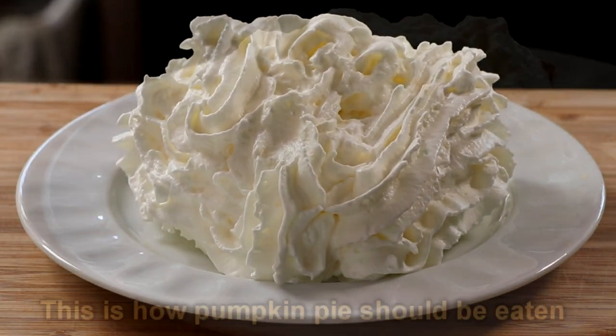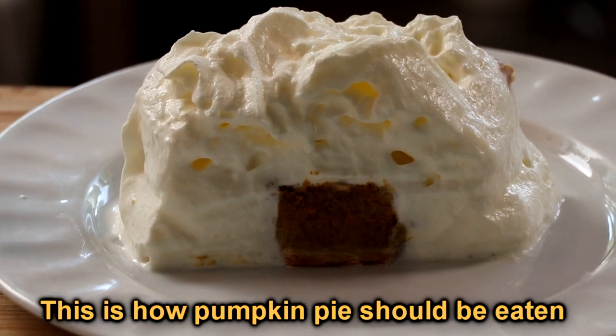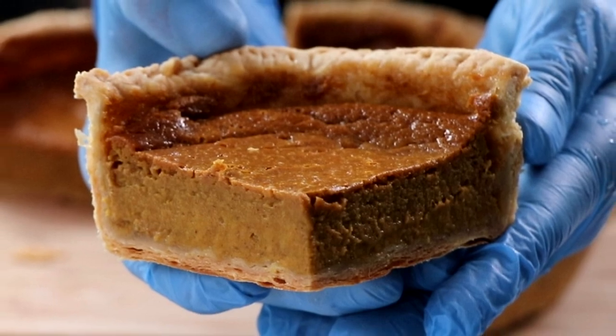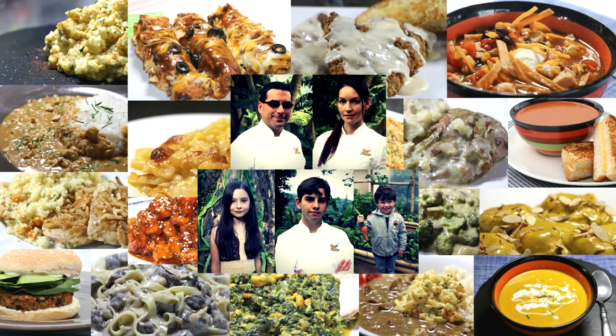And there you have it — a homemade pumpkin pie, perfect for whenever you want because it is an Easy Freezer dessert. I hope you get a chance to make it, and if you do, leave me a comment in the comment section below. Thanks a lot for watching. We've got a lot of new subscribers — welcome to the channel. If this is the first video you've watched from our channel, don't forget to subscribe, like, comment, and share. We post videos as often as we can. We'll see you in the next one.